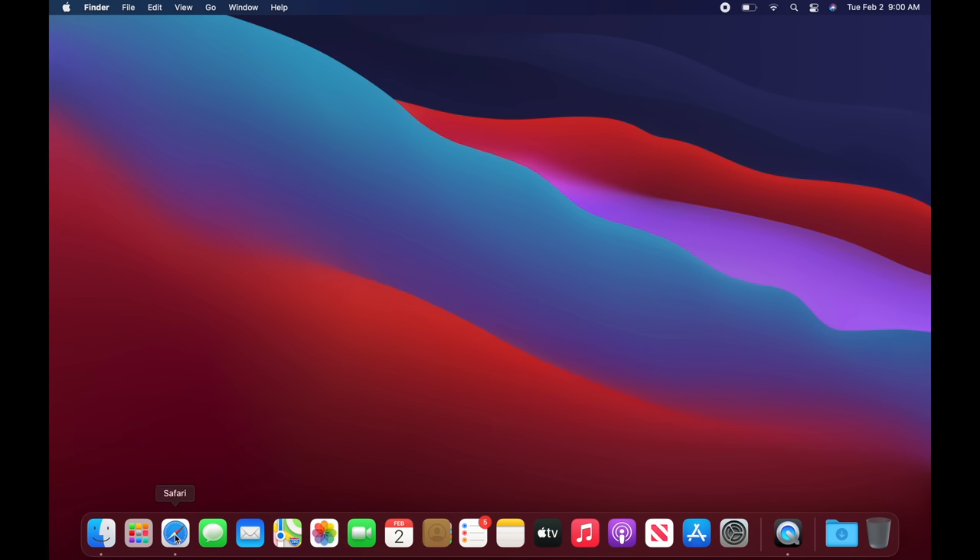One more important thing: go to System Preferences and look for Time Machine at the bottom. This lets you back up your Mac to an external hard drive. Only activate it if you have an external hard drive. I have a separate video on setting up Time Machine. If you prefer cloud storage, you can also use Google Drive to keep your files safe online.